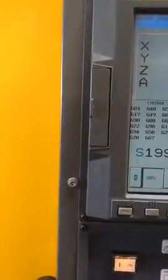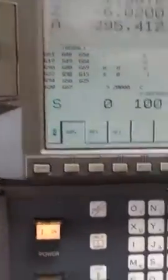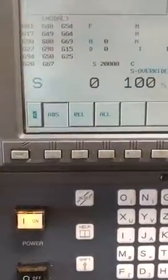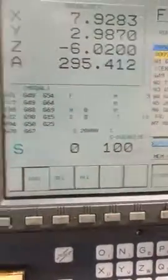So now I'm going to stop it, I'm going to hit the reset button, and I'm going to run a little bit of a program. And I'll turn the cooling off from time to time so you can see it.